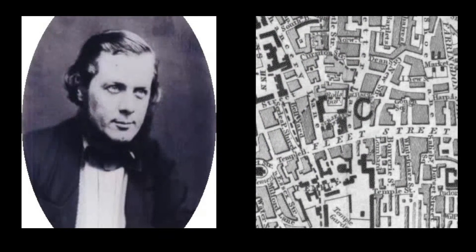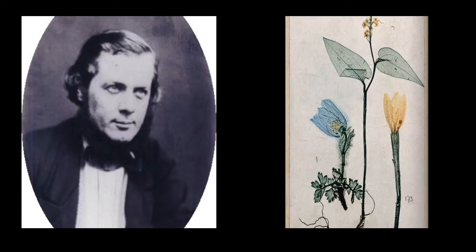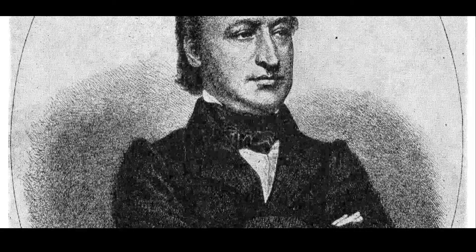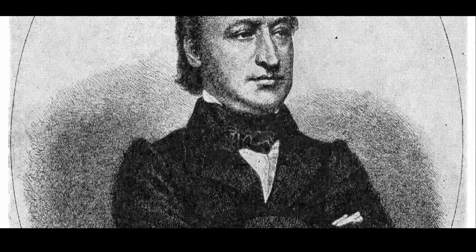Bradbury had other plans. Back in England, he took out a patent for nature printing using the plates he had obtained in Vienna. He also made claims to have improved the process. Not surprisingly, this angered Auer, who published an account of the event in four languages.